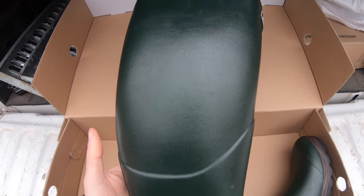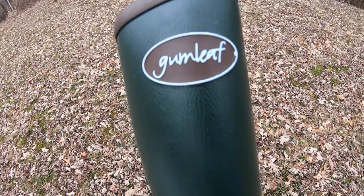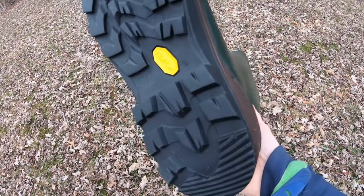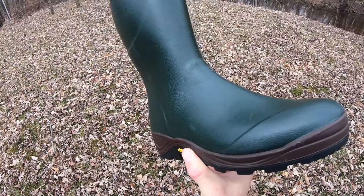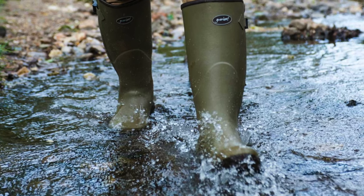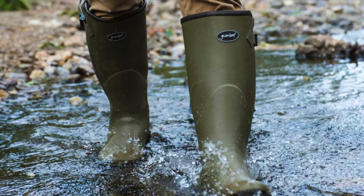These boots in particular are Gumleaf Saxons. These boots are made from real rubber, not fake synthetic material that most rubber boots are made out of from big box store companies. The rubber boots you currently own are most likely not real rubber, and that may come as a big surprise. These popular brands are selling boots made from fake plastic synthetic material.